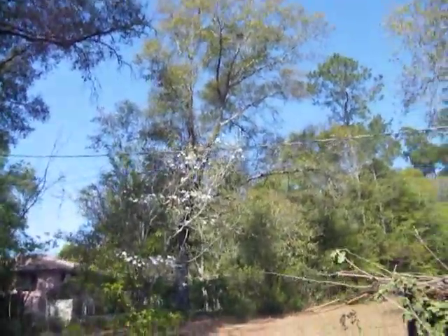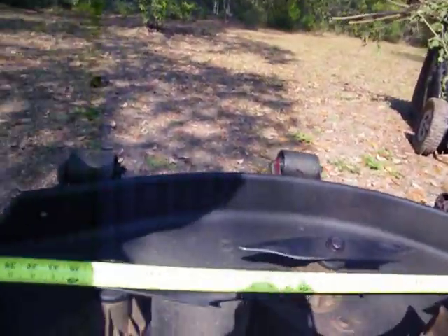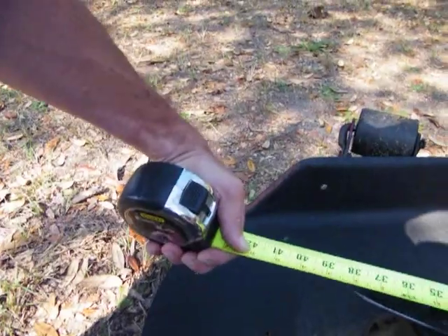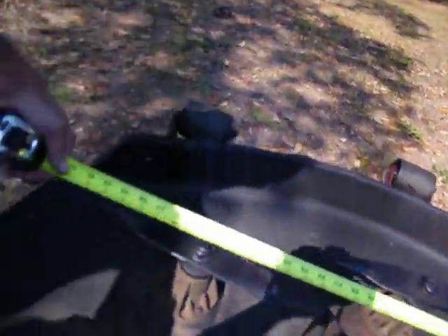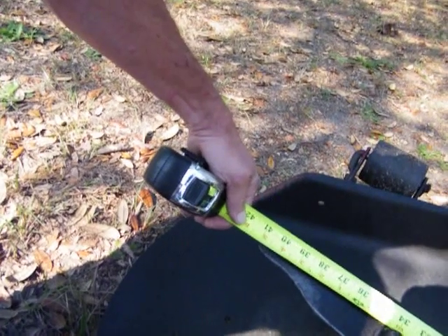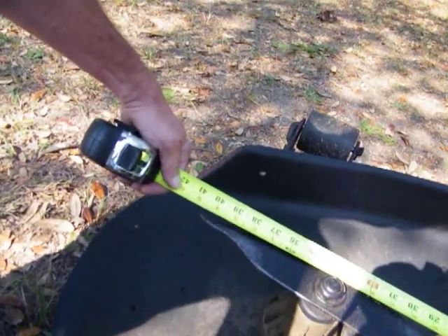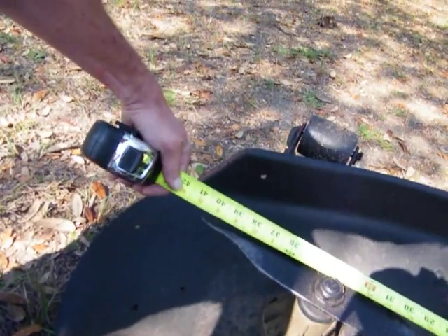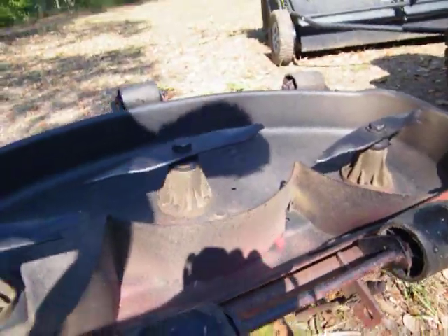It's not a front mount — if it's a front mount, I'm putting it on there wrong. I guess that's a 42 — would that be a 42-inch cut? Deck says 41. Blade tip to blade tip, I got roughly 41. So I guess that's 42, huh?